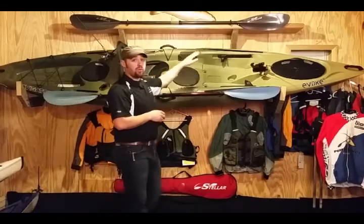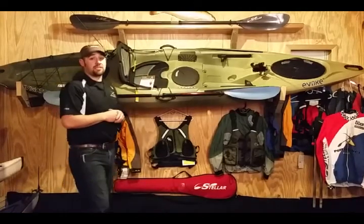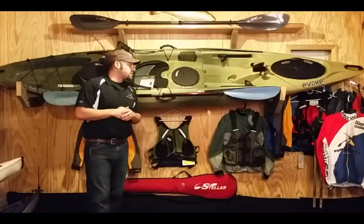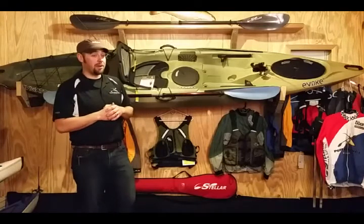You have four rails on this kayak. These rails are for accessories — you can go online and buy a wide range of accessories: fish finders, you name it. You can probably put it on this.